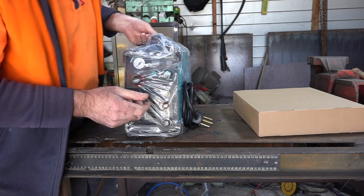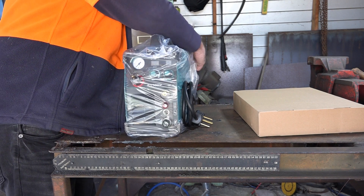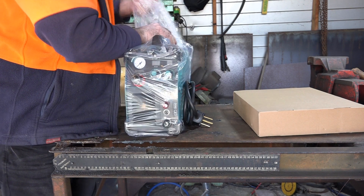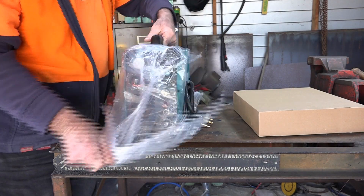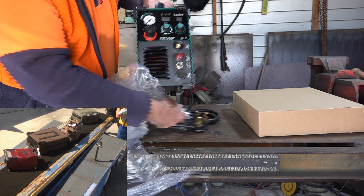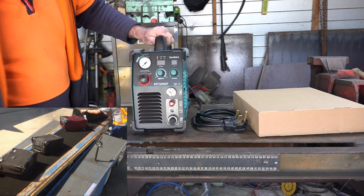Alright, let's have a look at the basic machine first, guys. We'll take the plastic off it. I'm quite impressed that it comes all this way — this is about the fourth or fifth one I've brought in the last month or so, and none of them have had any damage, which I think is quite amazing. That looks in pretty good nick to me, guys. What do you reckon?